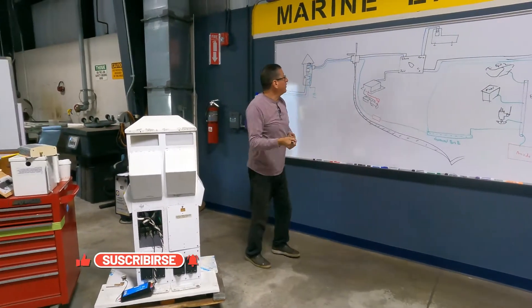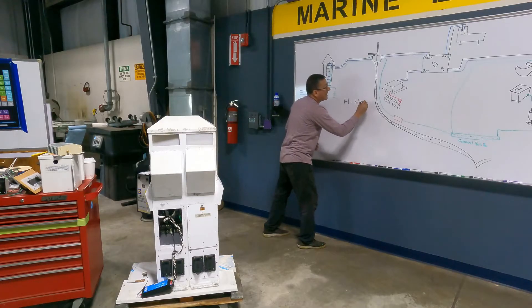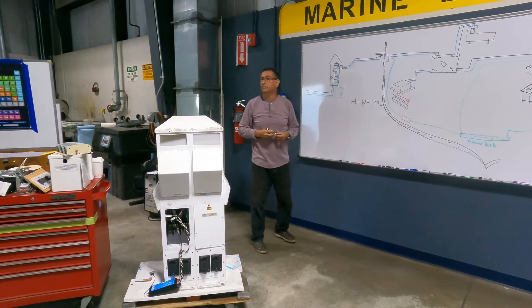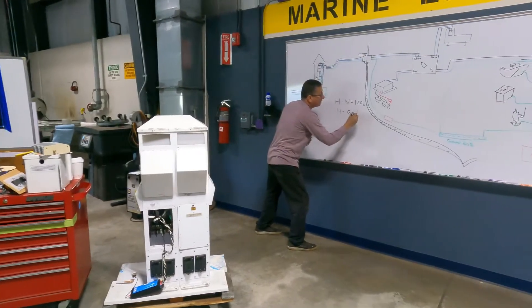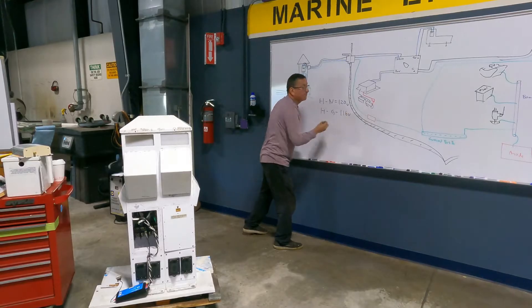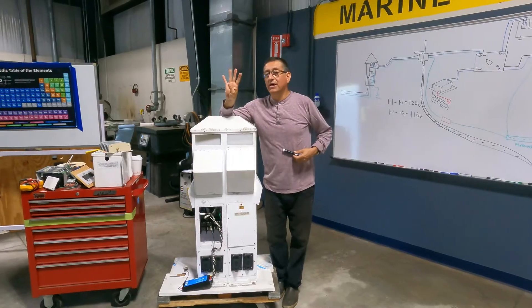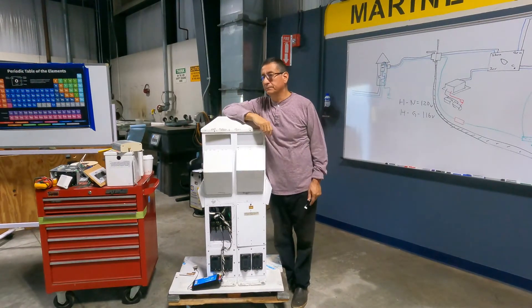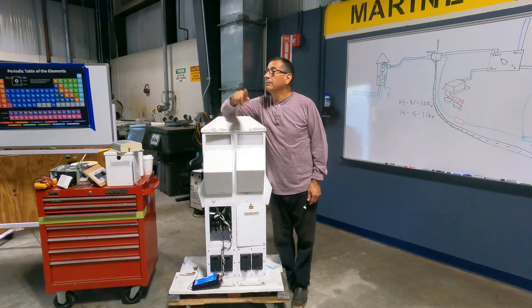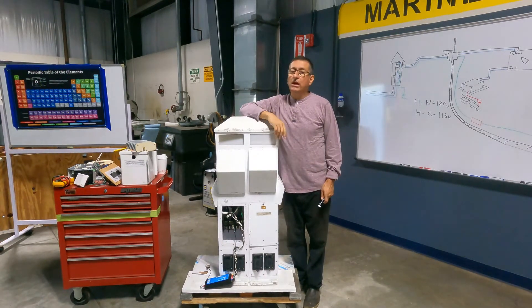In the pedestal, I check the voltage between hot and neutral: 120V. And the voltage between hot and ground: 116V. How much is the difference between both readings? Four volts. If that difference is more than two volts, the ground is not good. Simple.